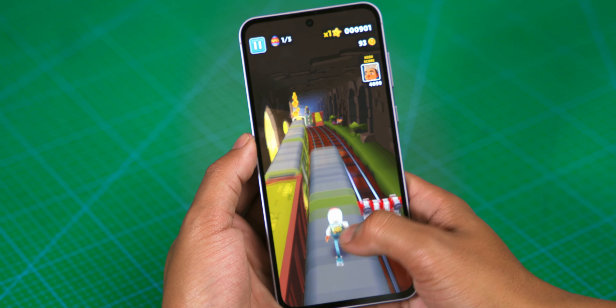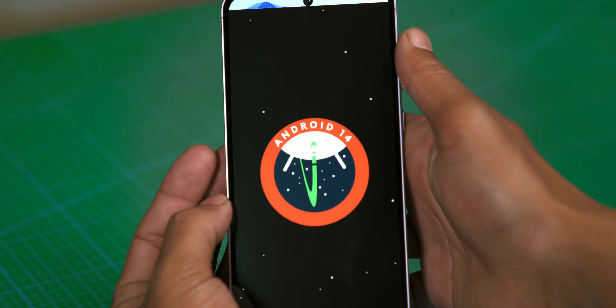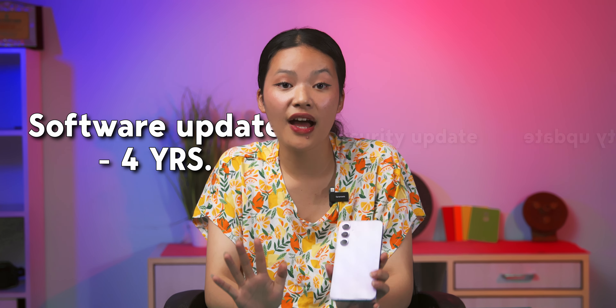Gaming performance was also tested. For light gaming, this phone works fine, but if you're looking for a dedicated gaming phone, this isn't for you. The phone runs Android 14 with One UI 6.1. Samsung offers 4 years of software updates and 5 years of security updates. Samsung Knox Vault isolates sensitive information, passwords, and PIN codes even from the phone's OS.